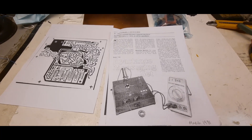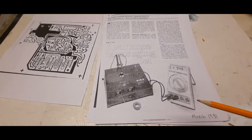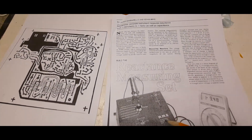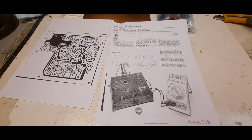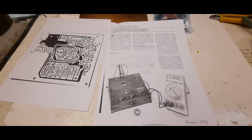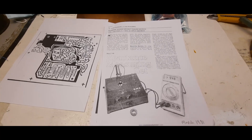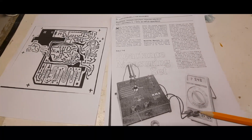This project comes from the March 1981 magazine and it's a reactance meter, so it'll actually measure inductance and capacitance. I realize I have an LCR meter here, but it's going to be a lot of fun building these things. Every week I pick a project out of the magazine, build it, and show you all. This time it's the reactance meter.